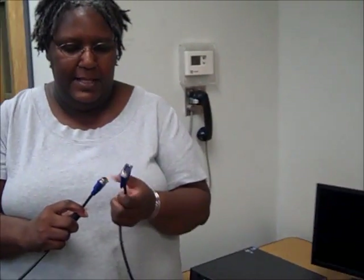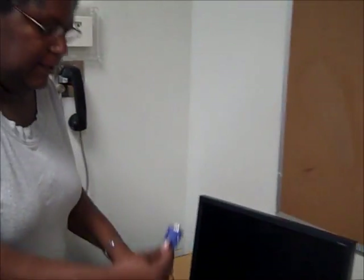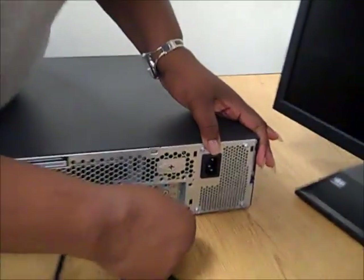Let's begin to hook up the computer. Let's start with the monitor cable. When you look at your monitor cable, you will see that it has pins sticking out of each end. Sometimes they're color coded and sometimes they're not — in this case they are. You can match the color code of one end of your cable and put it into the back of the computer.